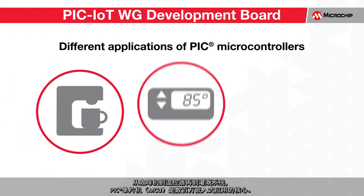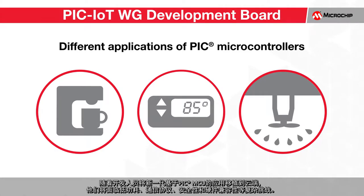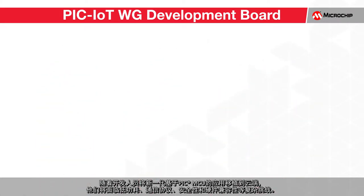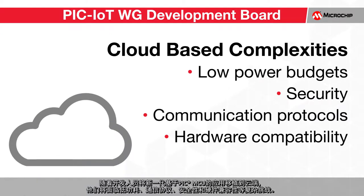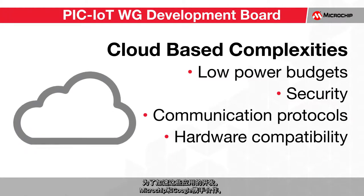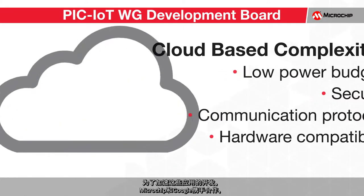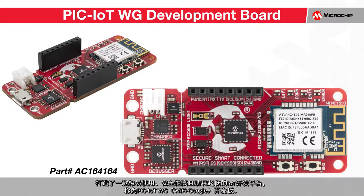From coffee makers to thermostats to irrigation systems, PIC microcontrollers are at the heart of millions of embedded applications. As developers migrate next-generation PIC-based applications to the cloud, they must overcome complexities associated with low power budgets, security, communication protocols, and hardware compatibility. To accelerate the development of these applications, Microchip and Google have partnered together to make an extremely easy-to-use, secure, and low-power IoT development platform called the PIC-IoT WG Development Board.